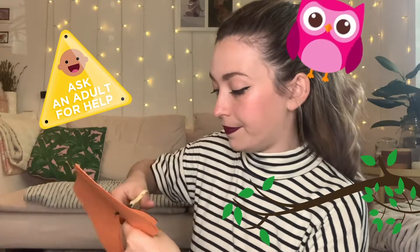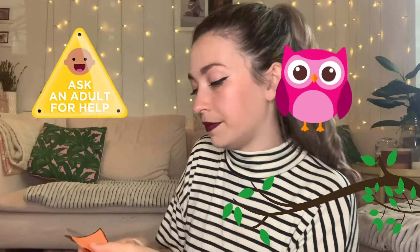First things first, on your orange piece of paper we're going to fold it in half like this, and then we're going to draw the shape of our owl in the middle. That's the shape you want. I'm going to cut that out — ask an adult for help here. So now we have our owl shape; it looks like a big smile.